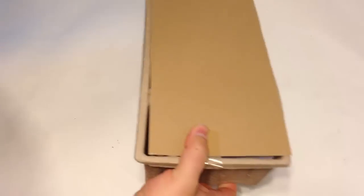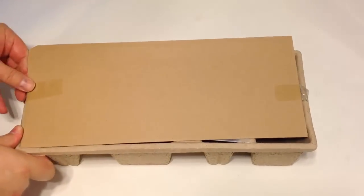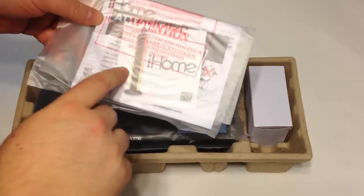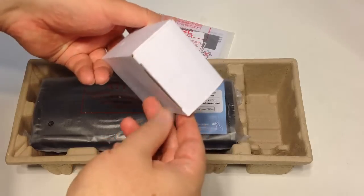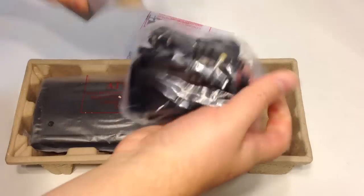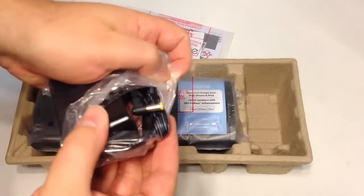We've reviewed a number of the iHome products — be sure to search for those on thechrisvossshow.com. Our plug-in should also pull up related posts. Looks like we've got some user manuals, warranties, maybe a sticker or something. And looks like we've got your box of cables. Let's take a look — yep, we sure do. We've got a big power plug and the cables to plug in.